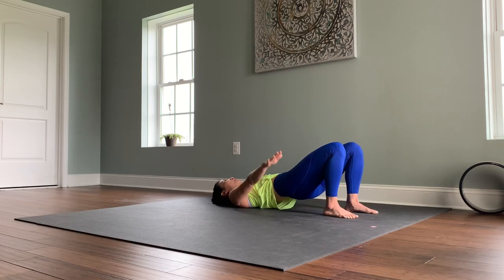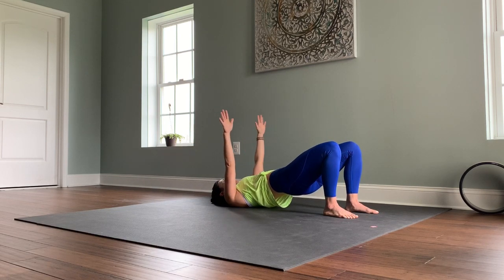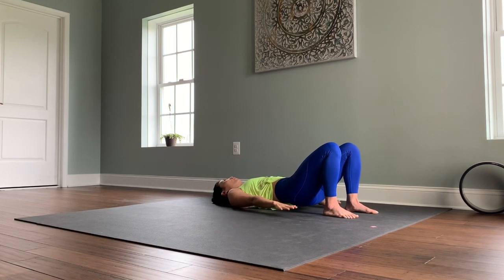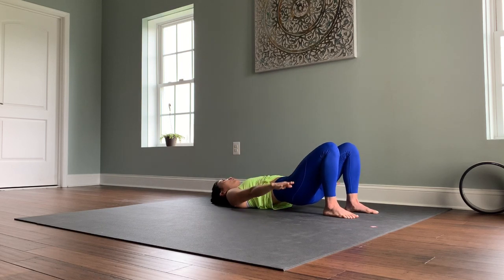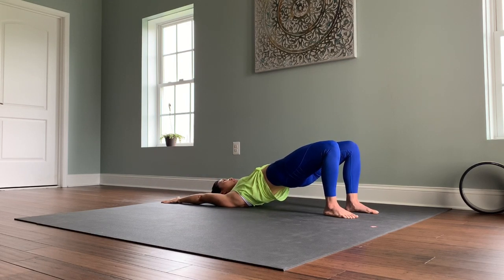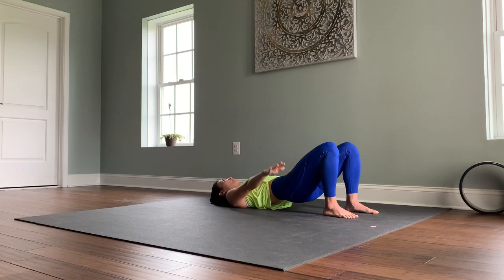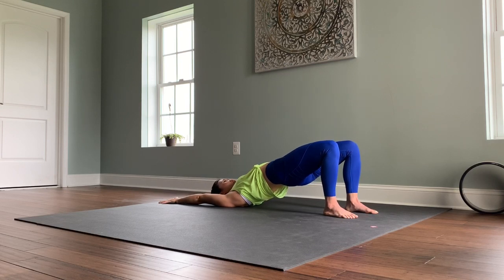A couple more: inhale, lift your hips, lift your arms all the way up overhead. Exhale, lower back down. Again: inhale, reach your arms up, hips up, chest broad. Exhale, lower back down. Two more: inhale, lift your arms, lift your hips, keep your feet engaged. Exhale, lower back down. One more time — inhale, lift. Stay lifted this round, keep your hips up, keep reaching your arms overhead, press the back of your hands into the ground. Three, two, one. Slowly release your hips to the ground.